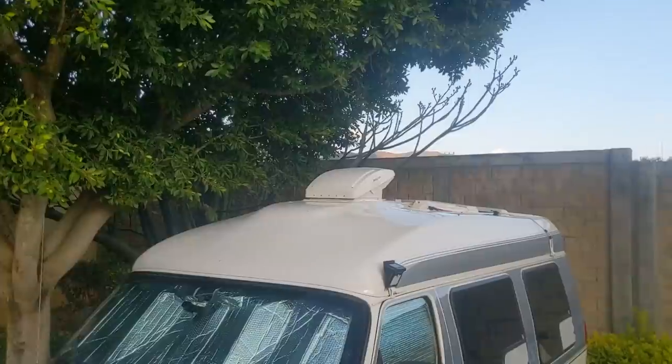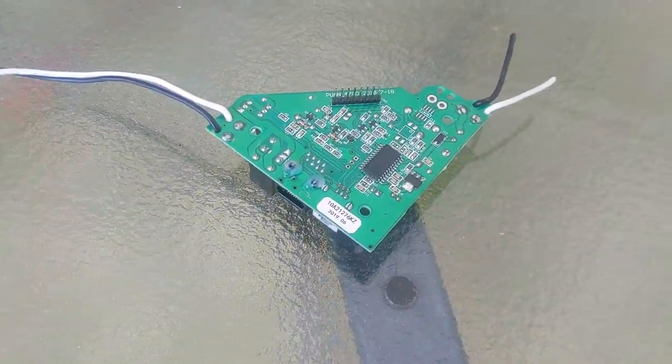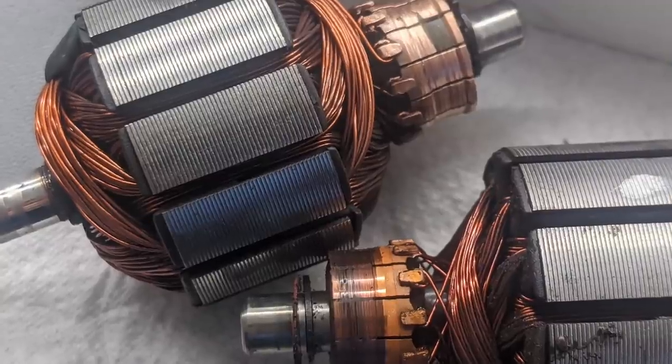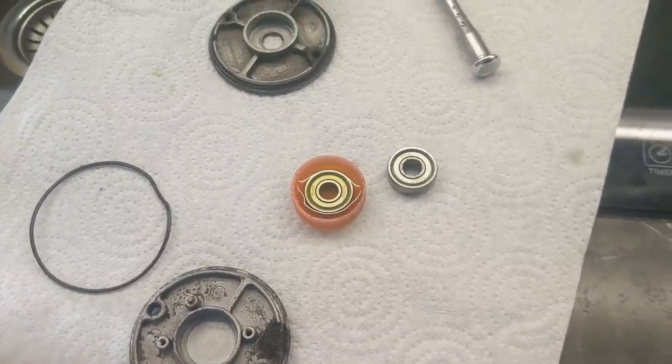The next item is a MaxxFan retrofit repair extravaganza. The MaxxFan Deluxe is one of the more popular fans out there — we see them every day, and every day we hear about people's complaints of the motors being squeaky, or problems with the circuit design where it will shut off at 14 volts, which is everybody's lithium battery bank voltage, and the brushes wearing out. In fact, this fan above my head here — after about two and a half years — we've worn clean through the copper commutators in the motor. So I'm going to try and field repair that on the side of the road here.